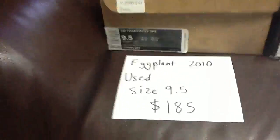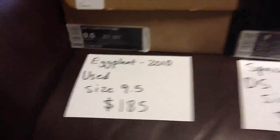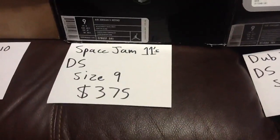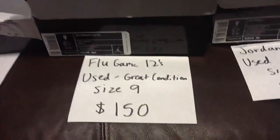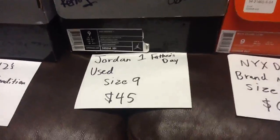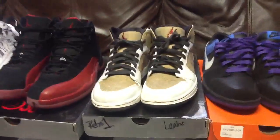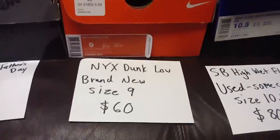Quick rundown of all of them again: eggplants $185 shipped, Space Jams $375 size 9, Dub Zero size 9 for $140, Flu Games size 9 $150, Father's Day Ones size 9 for $45 shipped — once I clean those up they'll look a little better.